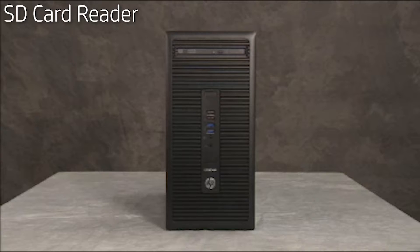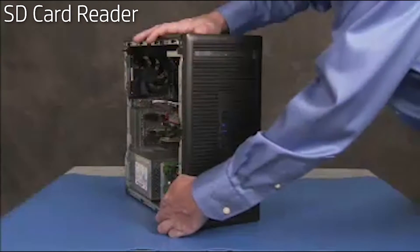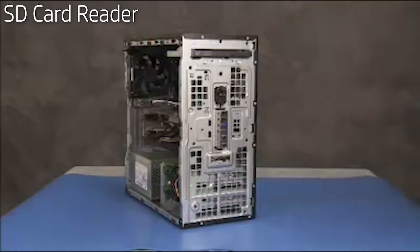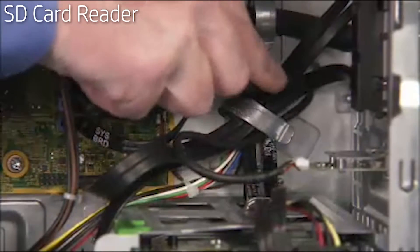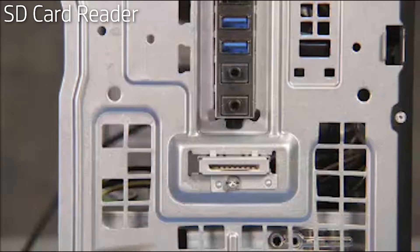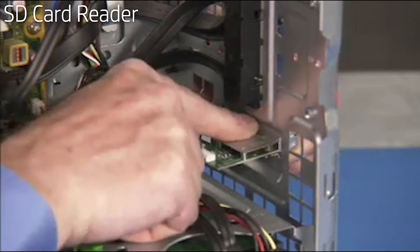To remove the SD card reader, if present in the unit, first remove the access panel and the front bezel. Detach the SD card reader connector from the motherboard. Free the connector from the cable guide on the side wall of the PC. Detach the Torx-head screw securing the SD card reader to the front of the unit. Press down on the tab at the top of the reader to release the card reader and pull the reader out from the front of the unit.